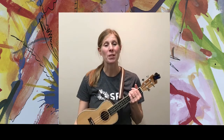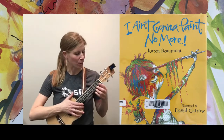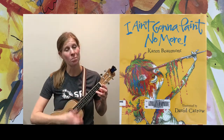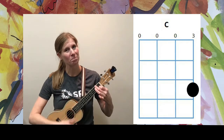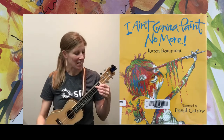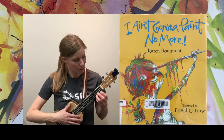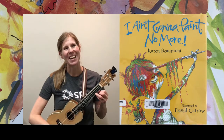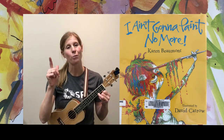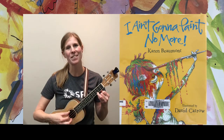We are going to be strumming along to the book I Ain't Gonna Paint No More by Karen Beaumont. We're going to be strumming a C chord, an F chord, and a G7 chord. I'd like to try a few different strumming patterns — a simple down strum, and then plucking with our forefinger on the bottom string and then strumming down with our thumb.